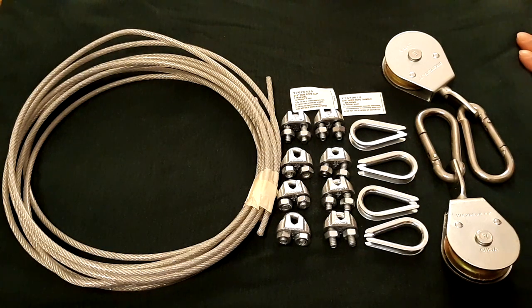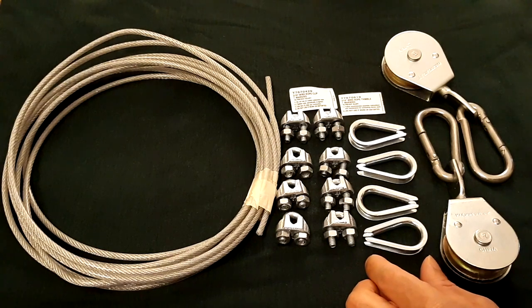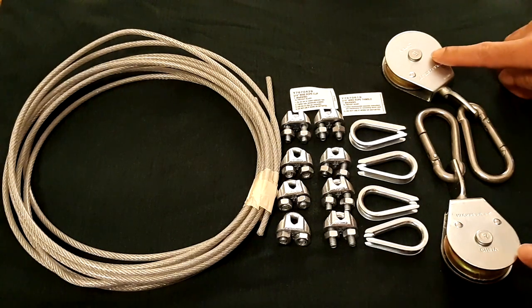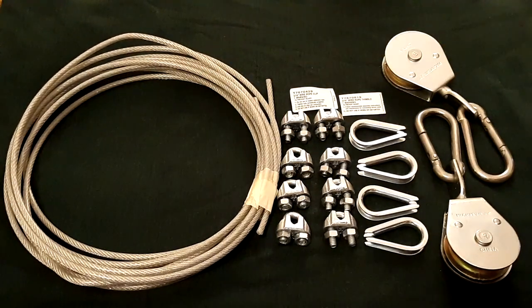You might be wondering what this pile of stuff is, so I'm going to list it off for you. I have eight wire rope clips, four wire rope thimbles, two pulleys, and two nine-foot lengths of coated cable. I'm going to time-lapse putting this together, and then I'll show you the finished result of this pulley system.